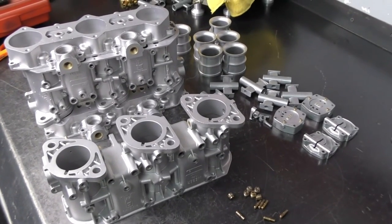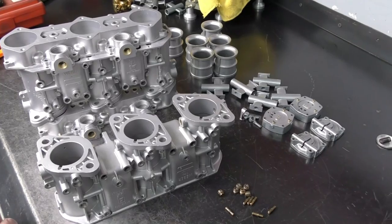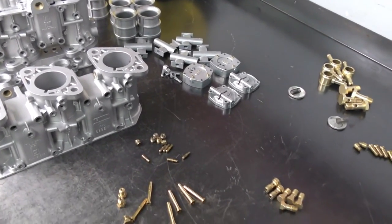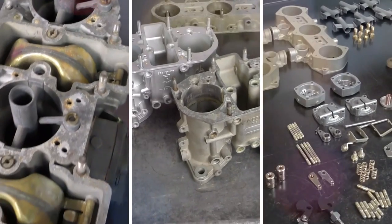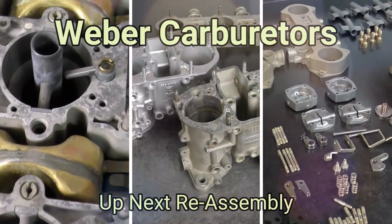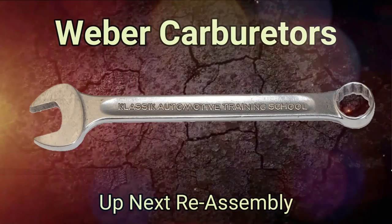That wraps it up for our disassembly and cleaning. These carburetors will go off to our color — we'll figure out a jet package for them, and then move on to the reassembly once everything comes back from the colorization process.